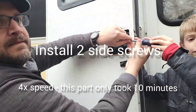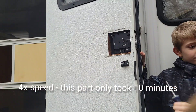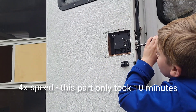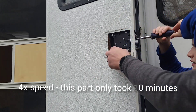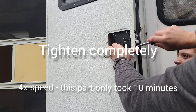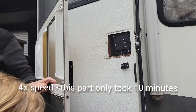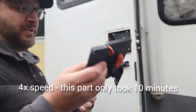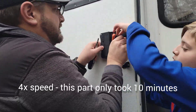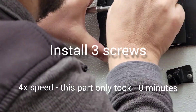So the next step — we've already jumped ahead a little — but we're installing the new latch. The first thing is to put the side screws in. Get those in, tighten them down real good. Then the next step is we're going to tighten it completely and put the faceplate on. We're plugging in the electrical wire — there's a little electrical wire that we want to plug in so everything works. Install three screws.